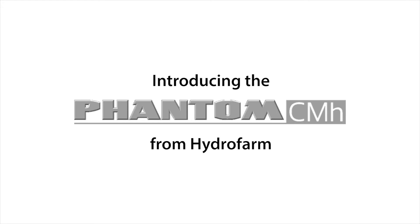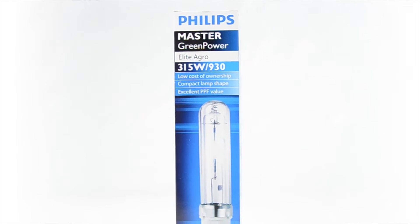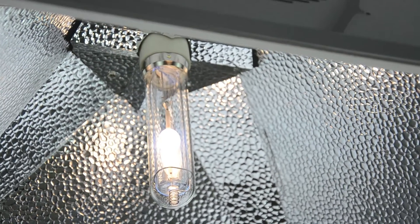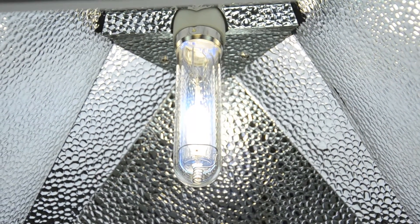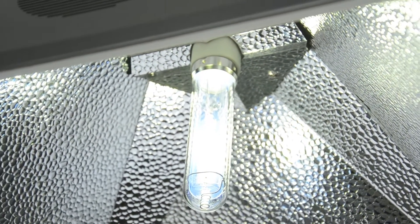The Phantom CMH ballast from Hydrofarm is a digital ballast designed specifically to power the Philips 315-watt high-intensity ceramic metal halide lamp. This next-generation lamp adds energy from the ultraviolet and far-red ranges to the full-color ceramic halide spectrum, bringing added growth power and full-cycle versatility to your garden.